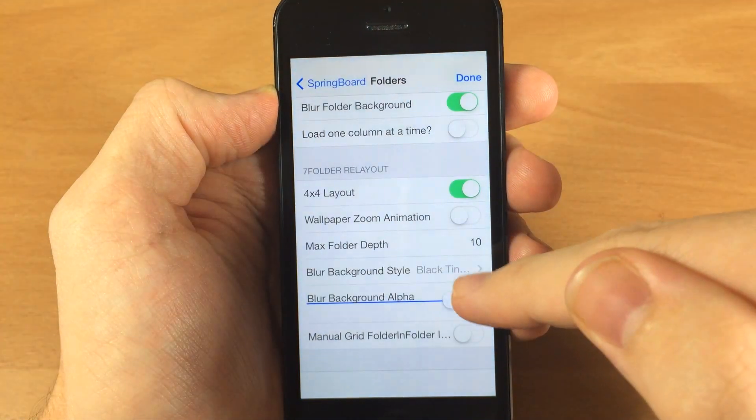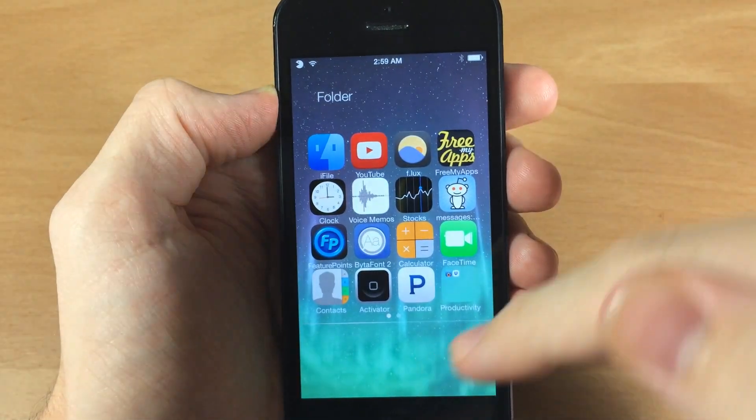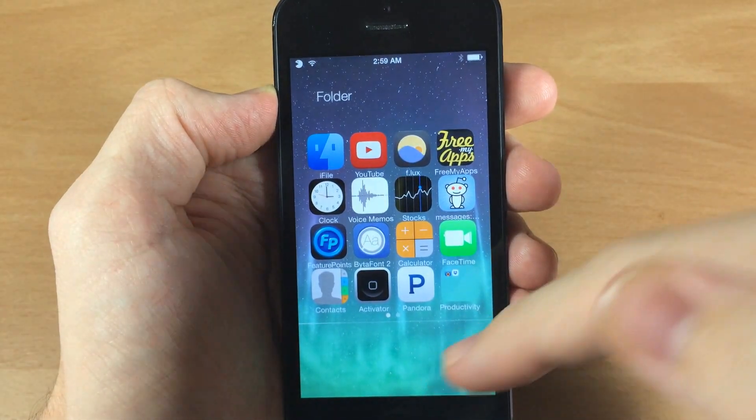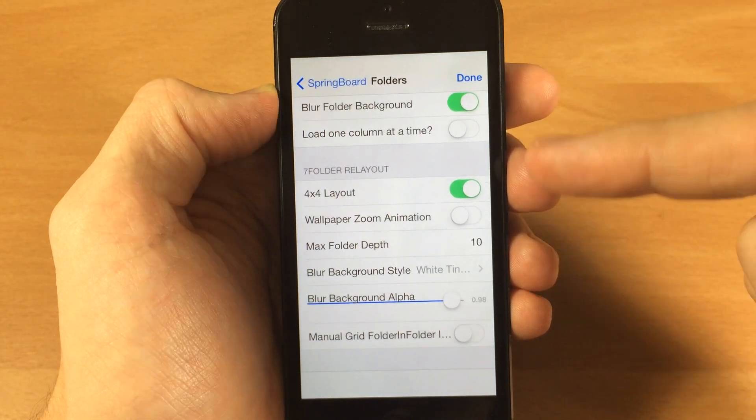It's a little easier to see if I change it to a white tint — you open it up and you can see it loading in after the animation. That just really bugs me, so I'm not a big fan of the blur folder settings in this.